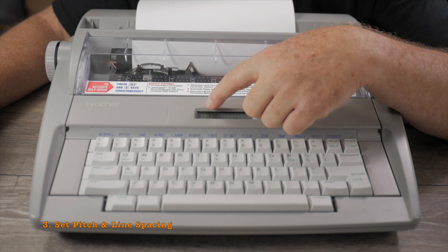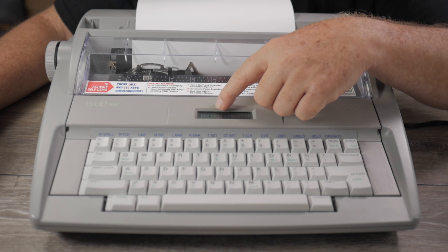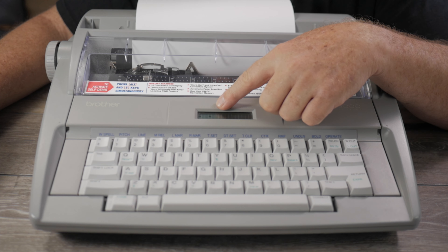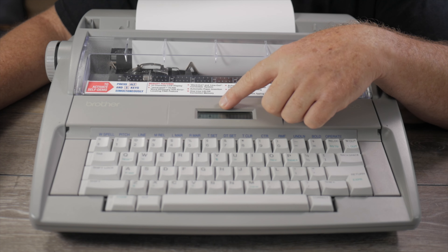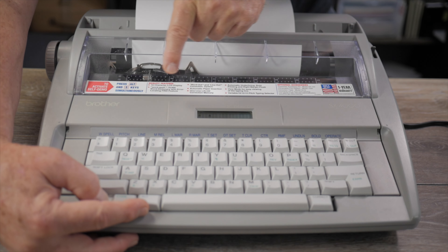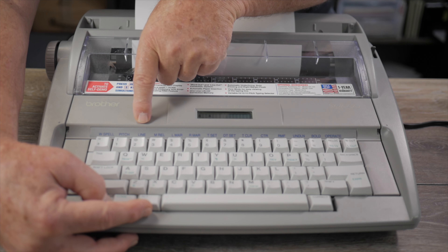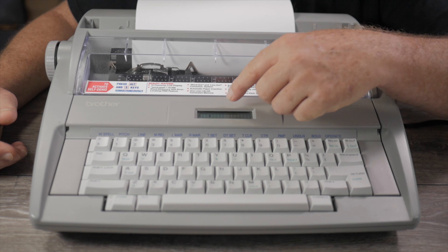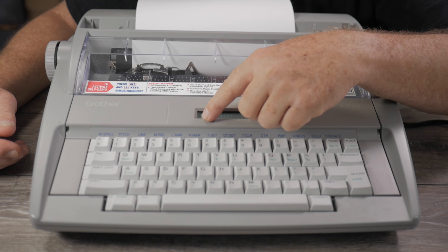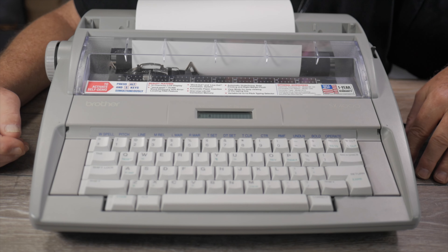The machine defaults to 10 pitch and single line spacing. If you're using a 10 pitch print wheel you don't need to change it, and if you want single line spacing you don't need to change it either. But if you want any other pitch or line spacing, now is a good time to change it. Hold Alt and press where it says Pitch above the number one key to change pitch. Hold Alt and press the number two key to change line spacing — you get one, one-and-a-half, or two lines. Pitch gives you a choice of 10, 12, or 15 pitch.